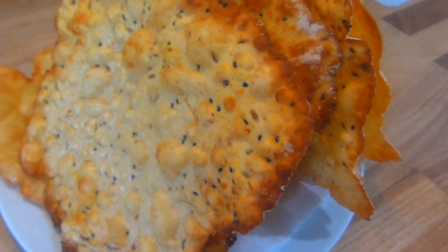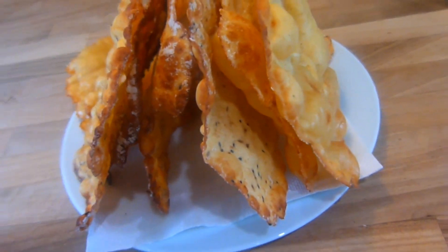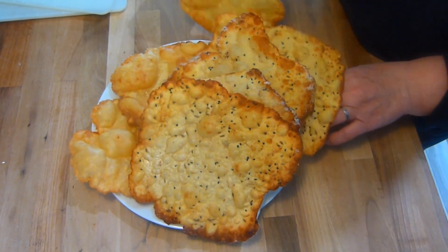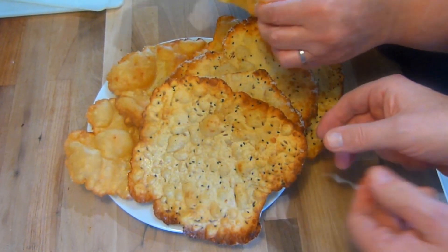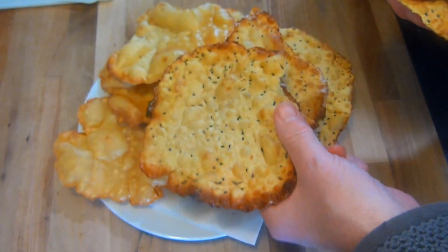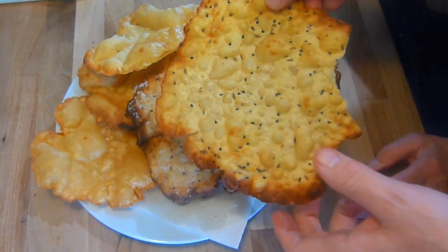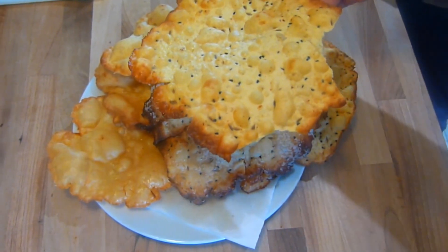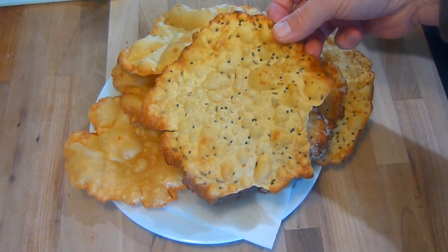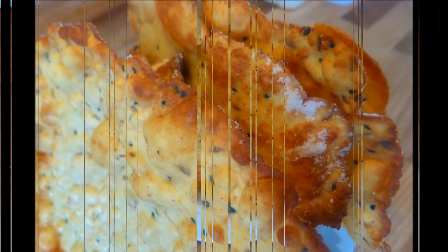But what do they taste like, I hear you ask? Are they nice and crispy? Well I'll tell ya. The seed one's nice — it's spicy. Pass me that homemade mango chutney.